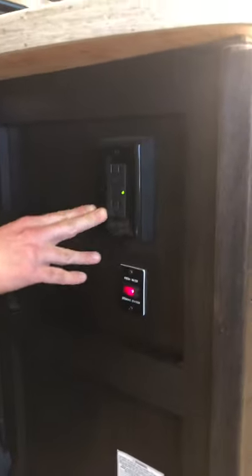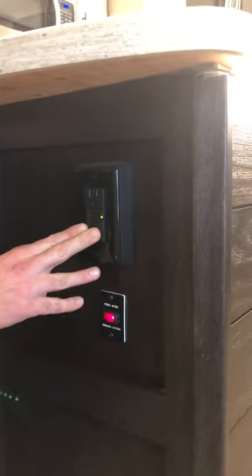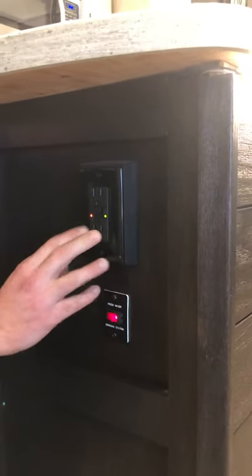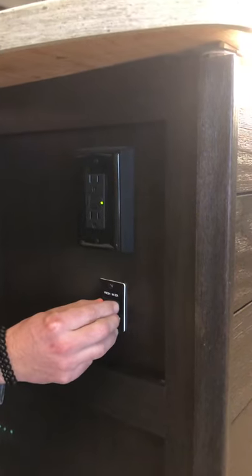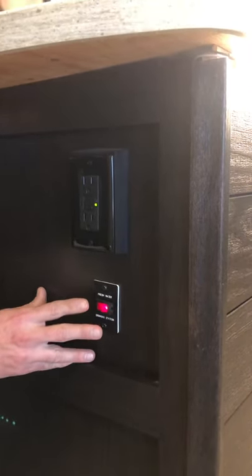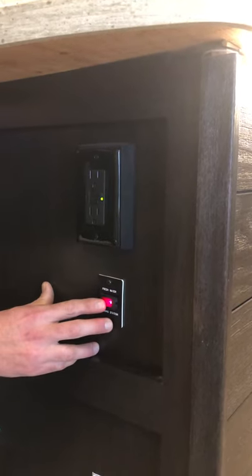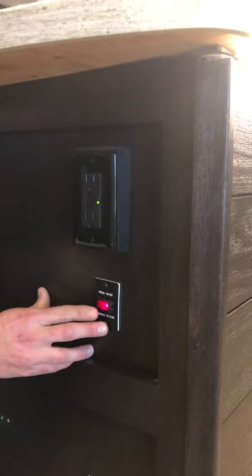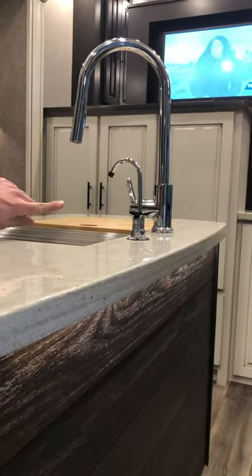Down here around the corner, you have a GFI. So if you plug into an outlet and it does not produce electricity, come and check the GFI — it simply might have popped like it does at home, and you just need to reset it. This right here is a secondary water pump switch for the smaller water pump in the underbelly storage, which you turn on and off to feed water to the refrigerator and the water filter.